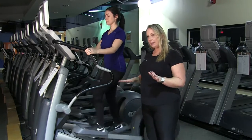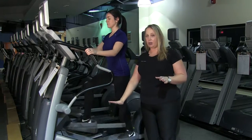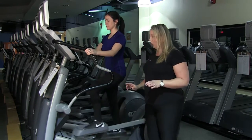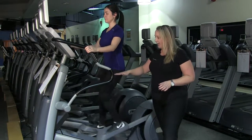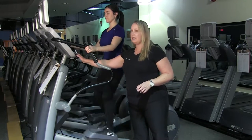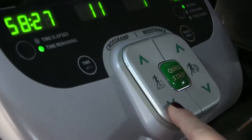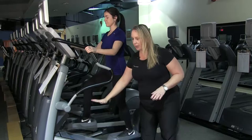Sometimes different ellipticals have different features on them. This elliptical will allow you to go up and down — the cross ramp height goes up and down. What that means is on a higher cross ramp, the hip has more flexion and the knee has more flexion. What we can do to minimize the impact on your joints is we can drop that cross ramp, and you can see that cross ramp moving down.